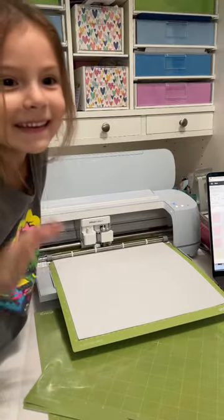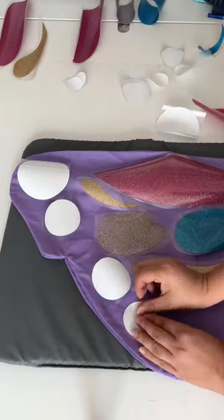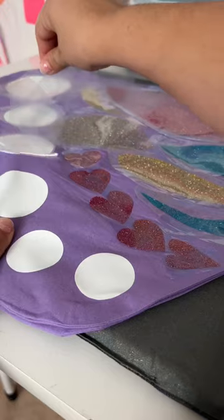Once the designs were ready, I cut everything using glitter iron-on in Leah's choice of colors. After every piece was weeded, I placed it on the wings for spacing, added heat-resistant tape, and pressed. After I pressed one side, I removed the vinyl cover and repeated the design on the other side.